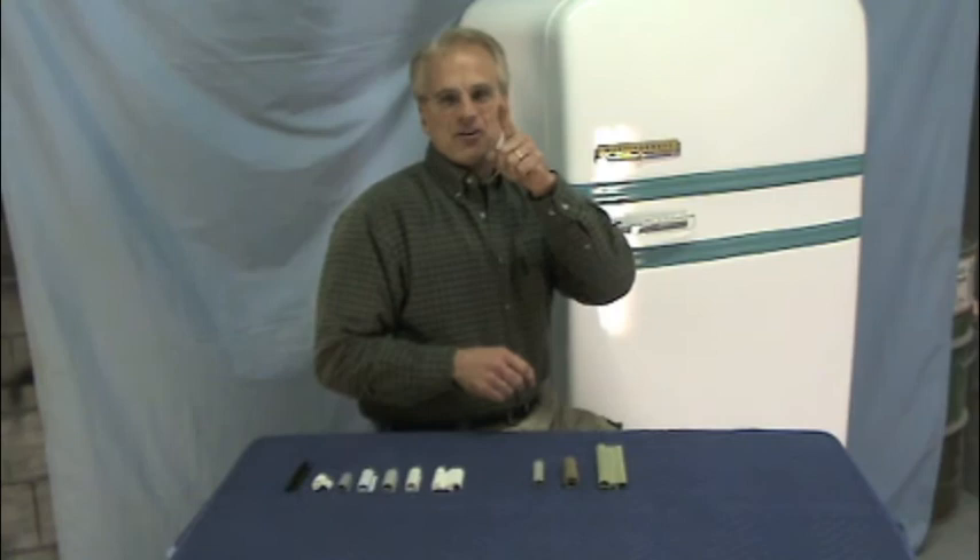Most of our gasket material is sold by the foot, so you will need to know how many feet of gasket material you need. It's important that you open your refrigerator door and thoroughly measure the perimeter of the door — measure up one side, across the top, down the other, and across the bottom to get the total number of feet you will need.